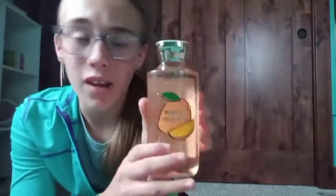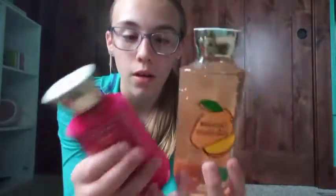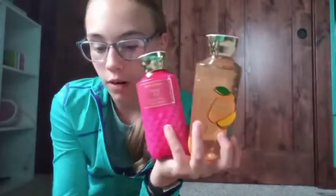Then I got a Mango Mango body wash for the shower. I'd been wanting a new body wash because I needed one, and this one smells really good. Thank you Annika — I really love all of it and I'm so excited to use everything!